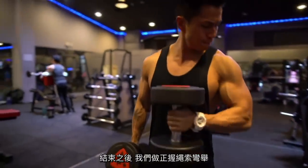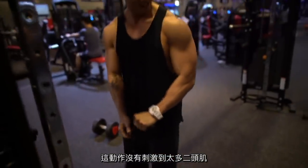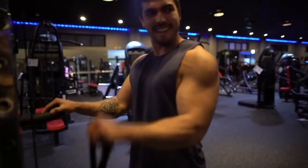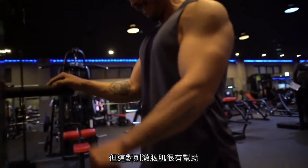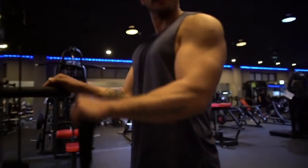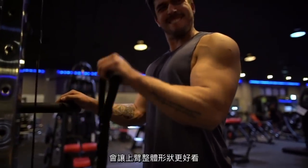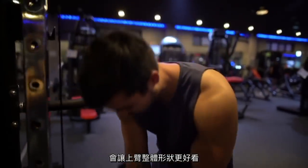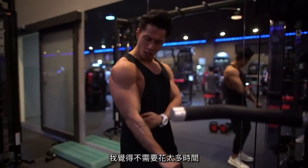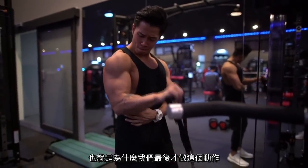After that we jumped onto the pronated cable curls. This exercise doesn't hit the biceps as much as the previous exercises, but it's very effective at activating the brachialis — the small muscle that sits under the biceps. If you develop it, it will push the biceps up and give the front of your upper arms more overall size. Because it is such a small muscle, I don't think you should spend as much time on it, which is why we performed it right at the end of the workout.